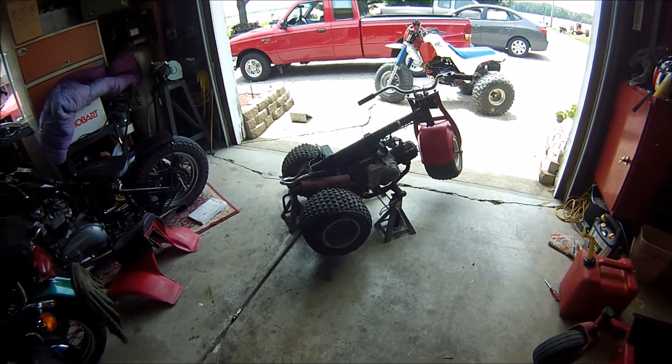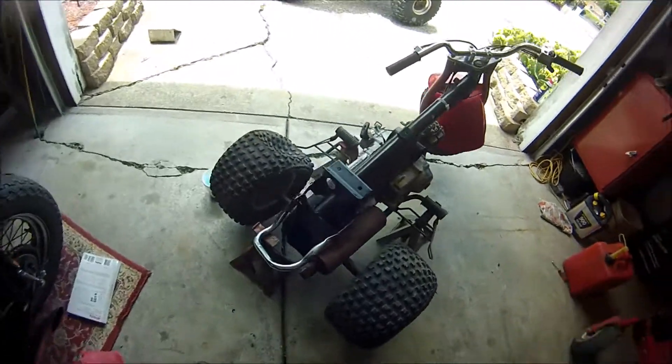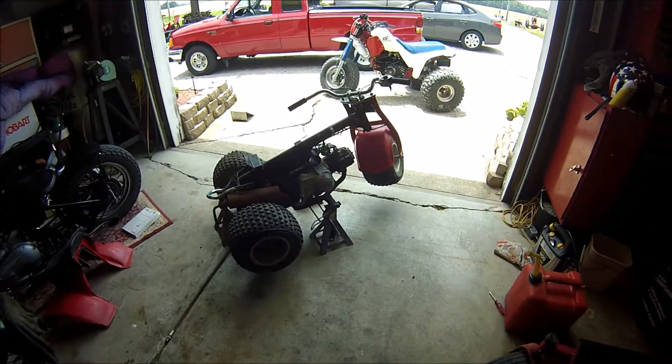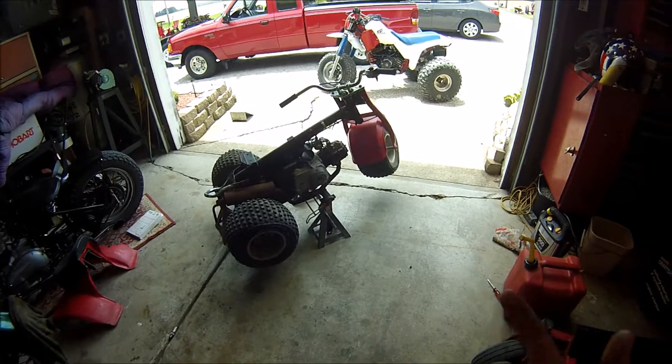Alright, well we got it up on jack stands — all the wheels are up. Just so happened that this Barbie event actually worked out for me. I'm gonna go ahead and start popping these tire rims off of the bike, and then I'll talk to you about what's so cool about these rims. We'll be right back.